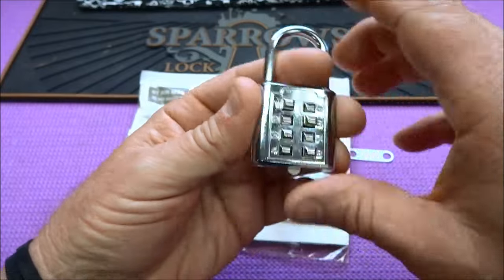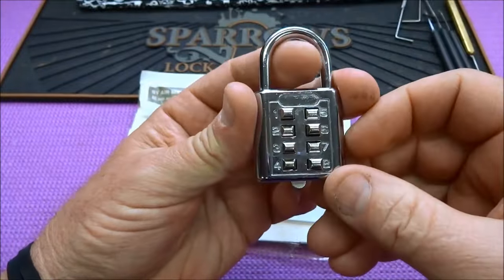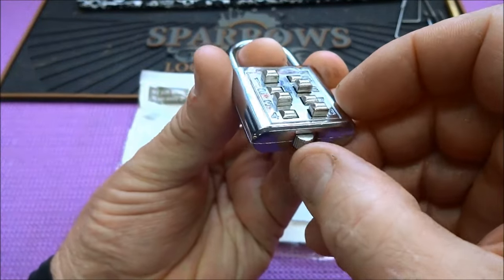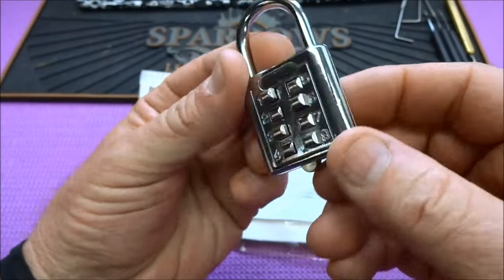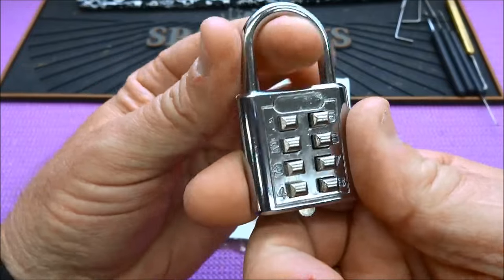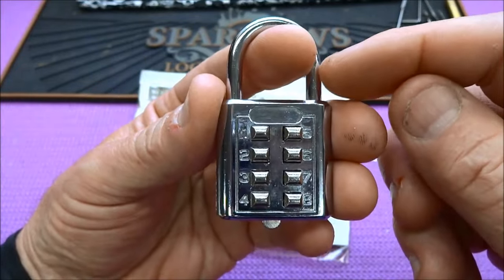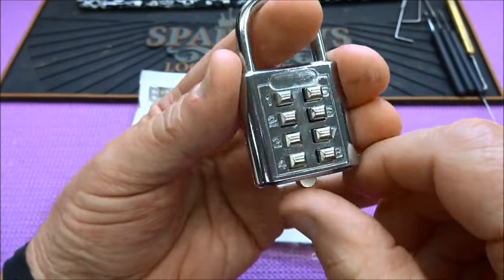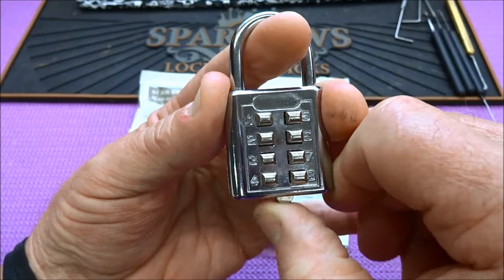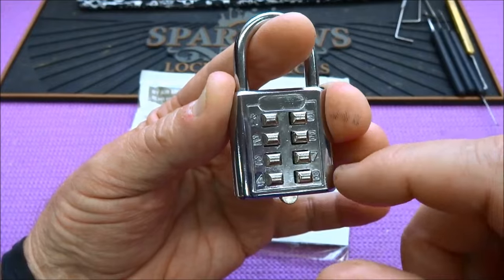Let's lock it back up. Now at this point the combination is still dialed in, and the only thing holding it is this actuator. So that should be a clue about how this internal mechanism works. Let's push it all back. How can we pick this lock? We need to put stress on the shackle — you pull with the shackle, release the lever, and you notice it moved a little bit. Now we've got pressure on these pins, so now we can start to pick it.